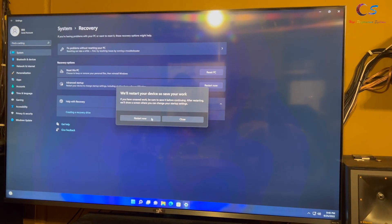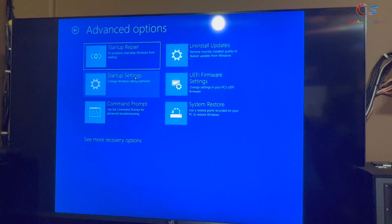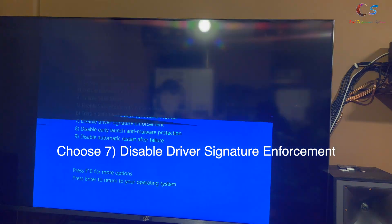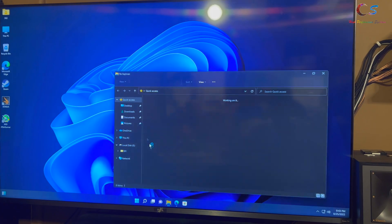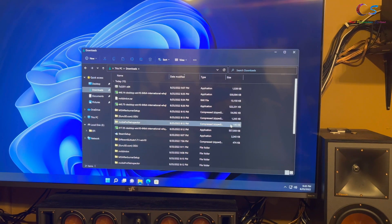Click Troubleshoot, Advanced Options, Startup Settings, and Restart. This time we're going to select Disable Driver Signature Enforcement. Next, we're going to go into our different SLI folder.